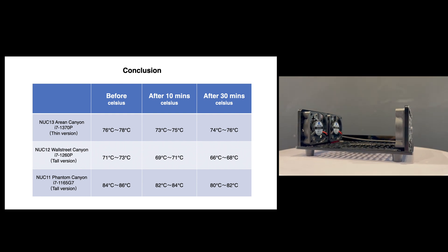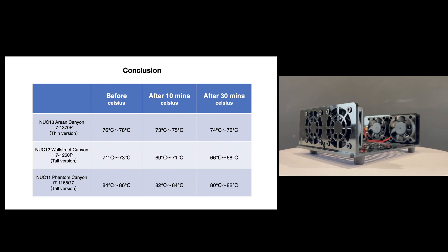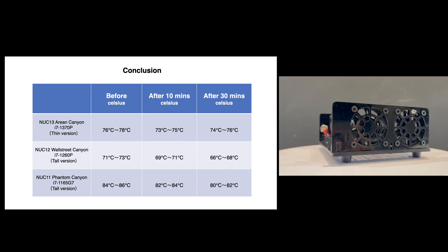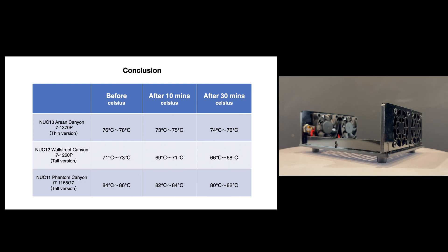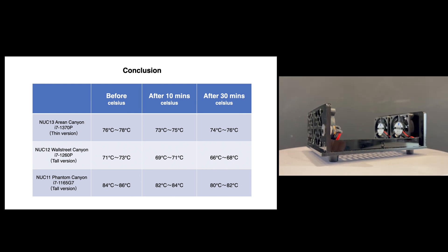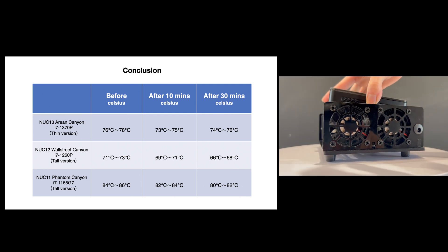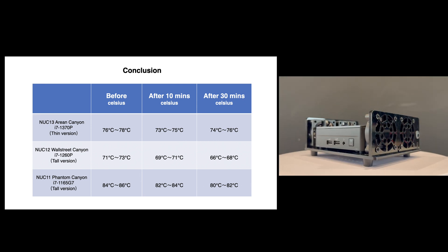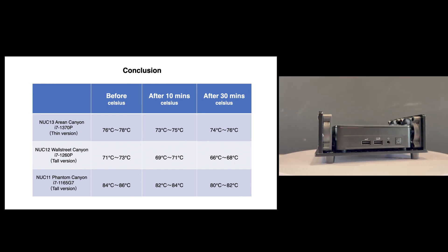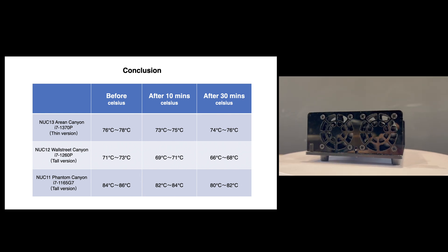Okay, in conclusion, we can tell that firstly, under the same working conditions, NUC 11 Phantom Canyon's CPU temperature is higher than NUC 13 Arena Canyon and NUC 12 Wall Street Canyon, even without any cooling device, and the tall version seems to cool more easily than the thin version. Secondly, this cooling device can decrease all NUCs' CPU temperature by about 3 to 5 degrees — it really works a little.